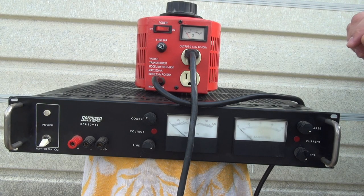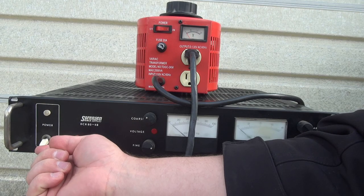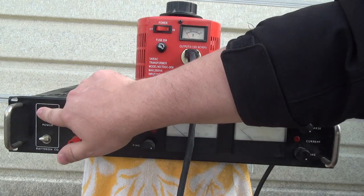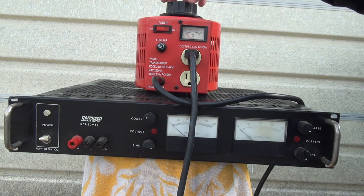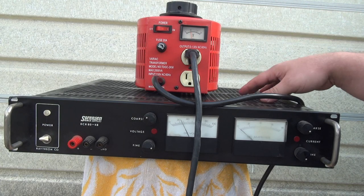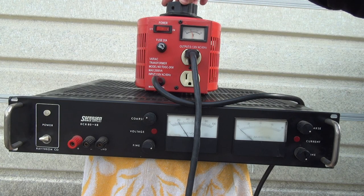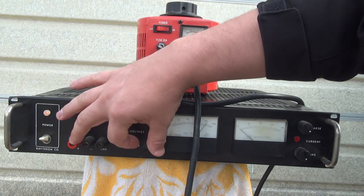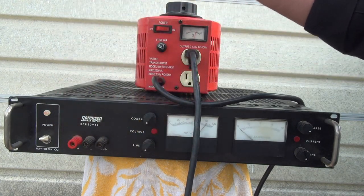Let's go ahead and lower it back down and turn on the supply. We're looking for the power LED to illuminate, and we're watching the DC volts gauge. The DC volts gauge is starting to kind of flicker, which might be because it doesn't yet have enough power. Actually, the voltage is probably turned up too high on the front panel, so let me try and turn the voltage down.